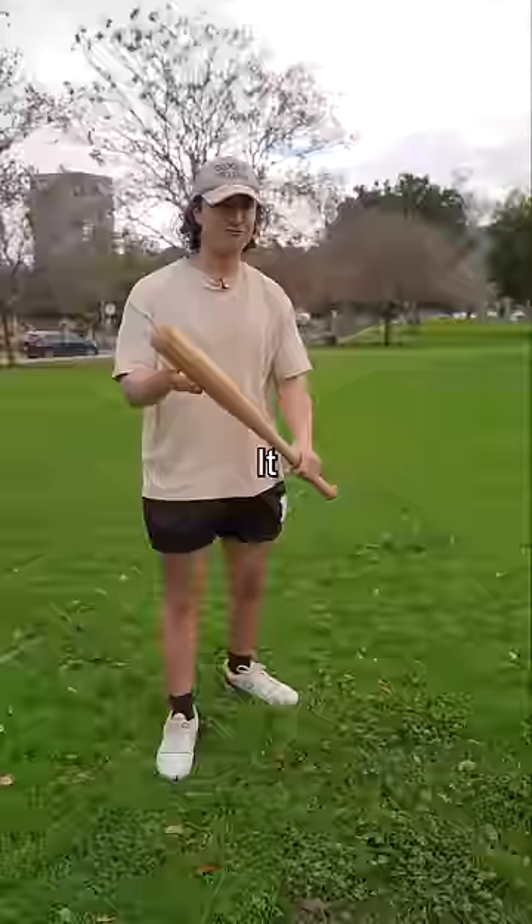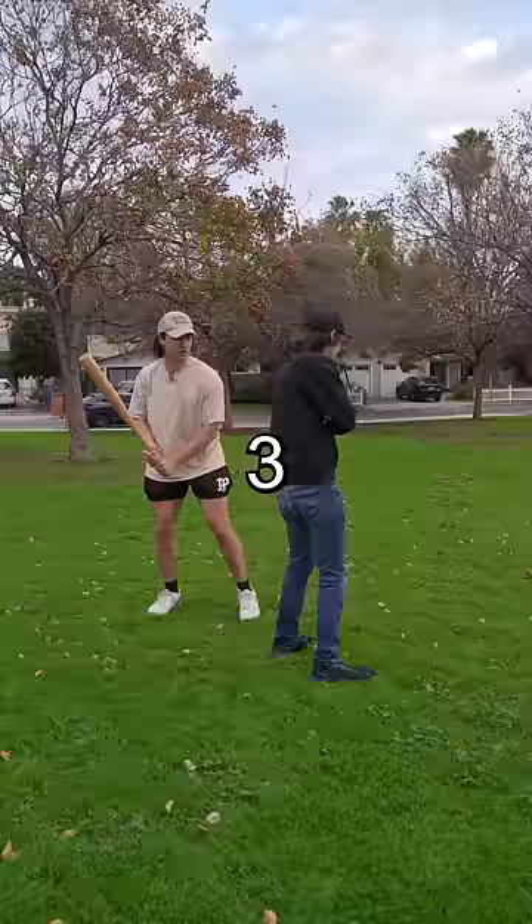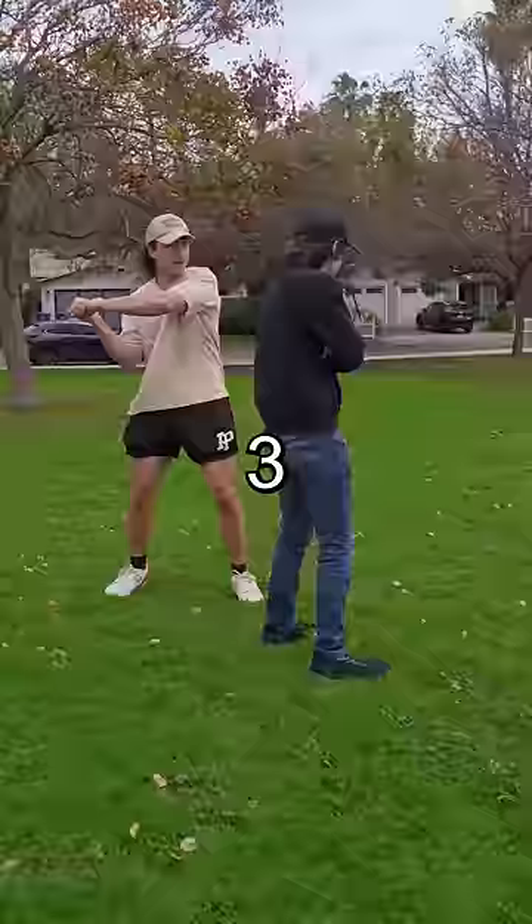It feels like normal wood. It feels like it's going to hurt. All right, Willie, get over here. Three, two, one.